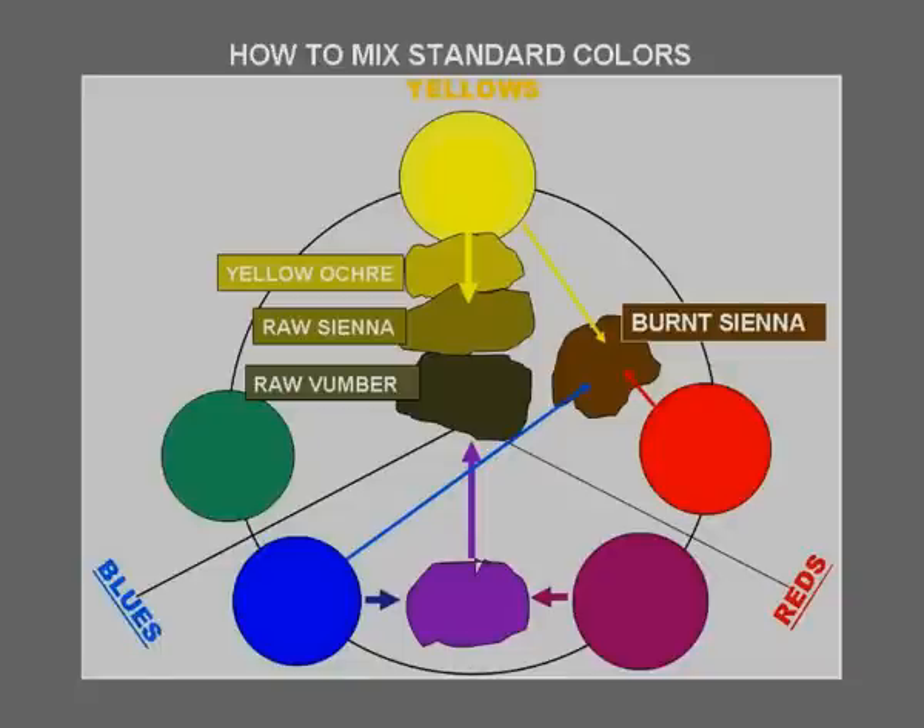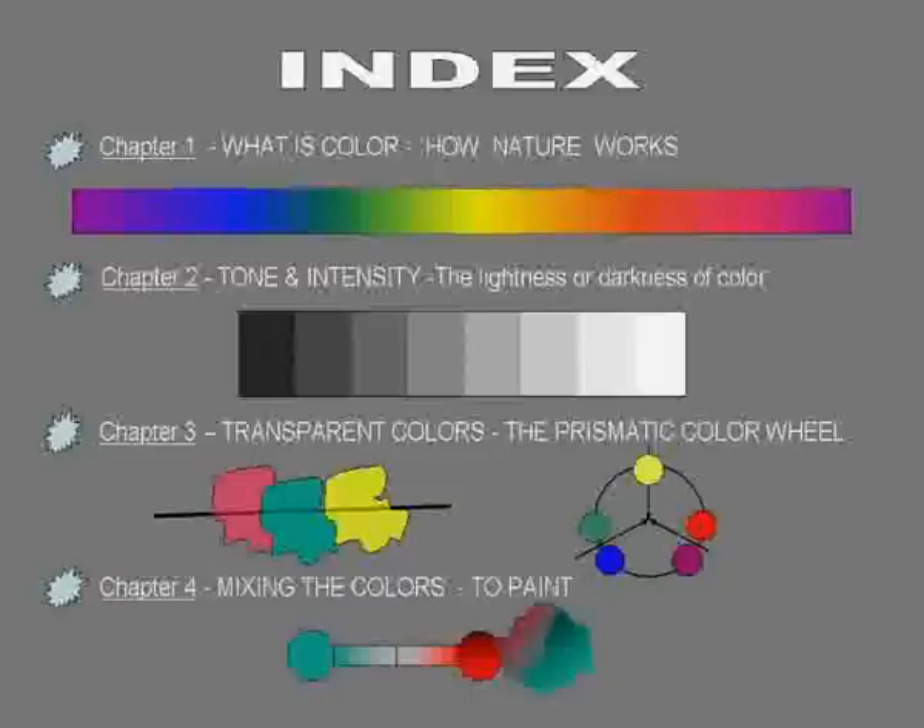To study the properties of color, we have to understand what it is. It's a theory built on the science of wavelengths, and the wavelength is the speed at which it vibrates, from fast to slow. This study can be complex, but I've broken it up into four chapters to make it easy.